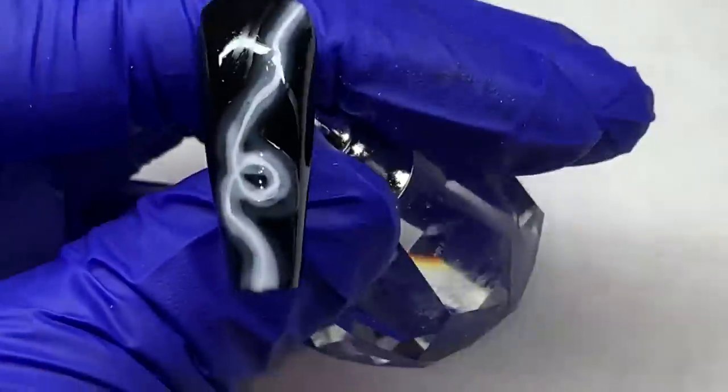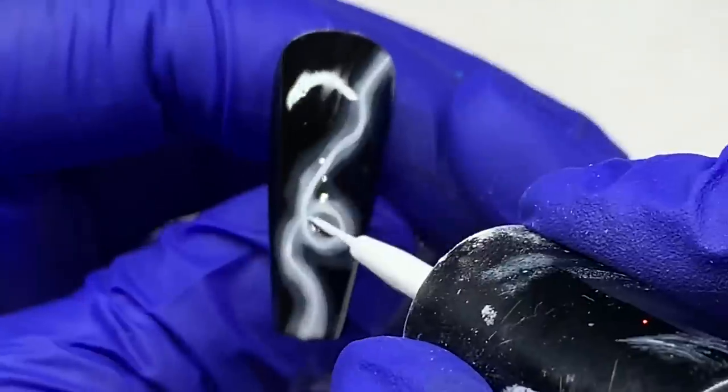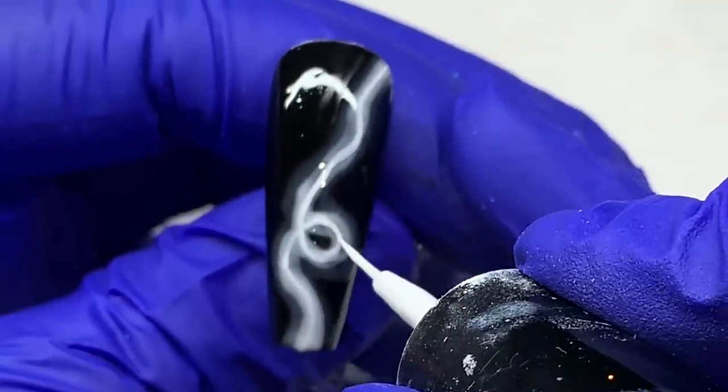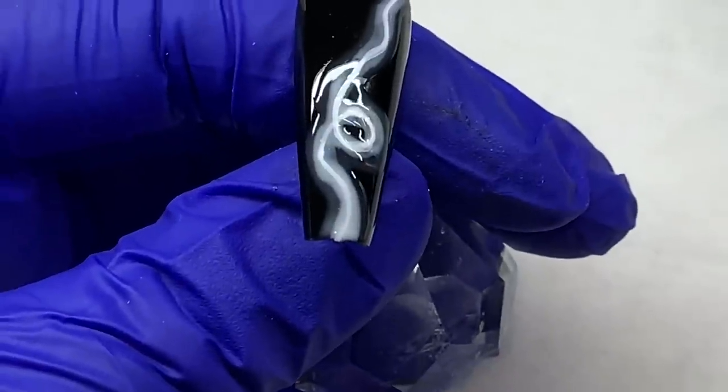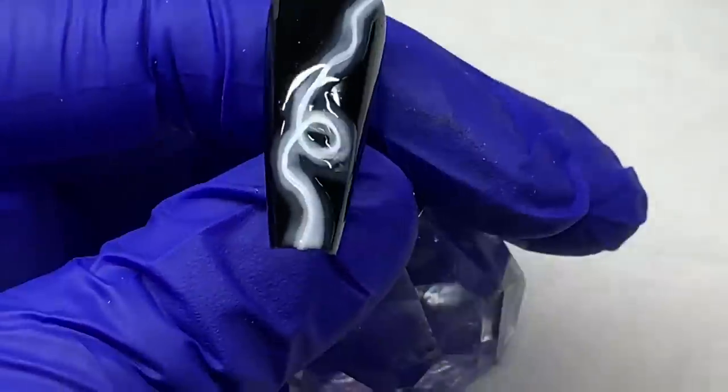I'm going in and redefining that middle line so it's a brighter white, and just kind of balancing out and cleaning up the line a little. You want that to be your brightest, most opaque point.